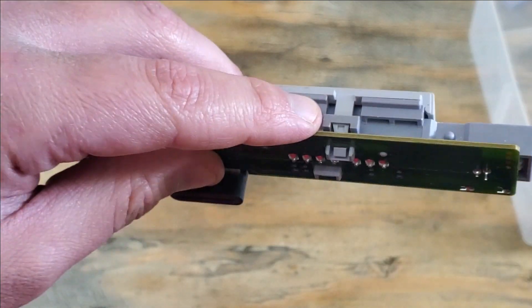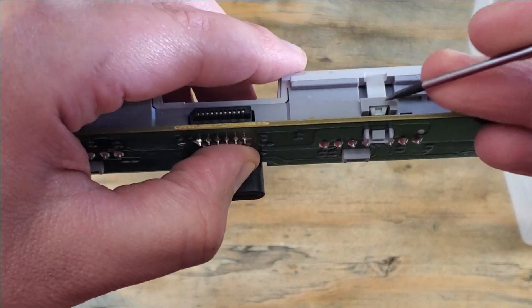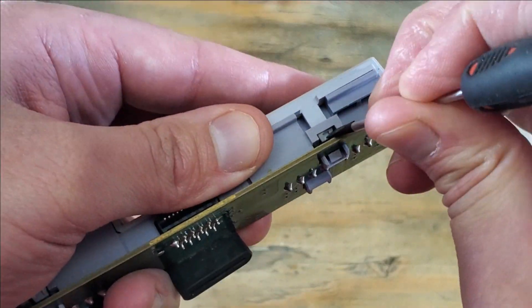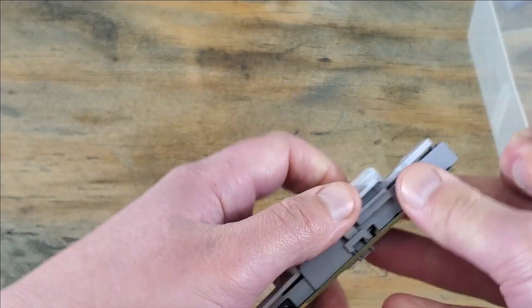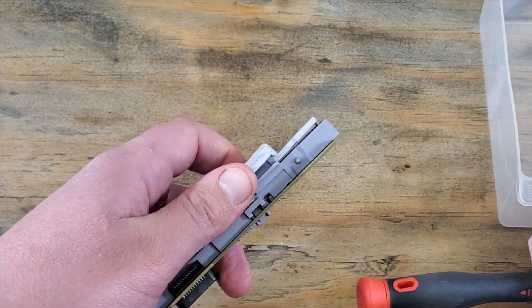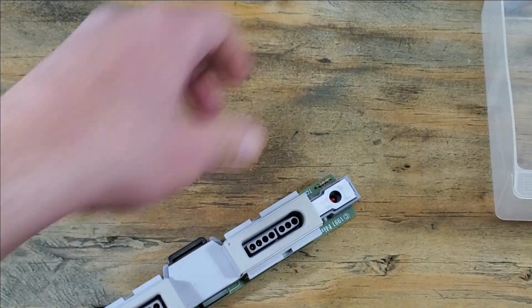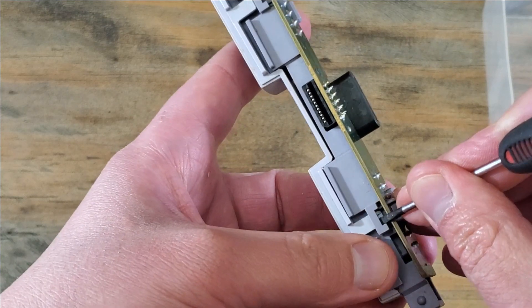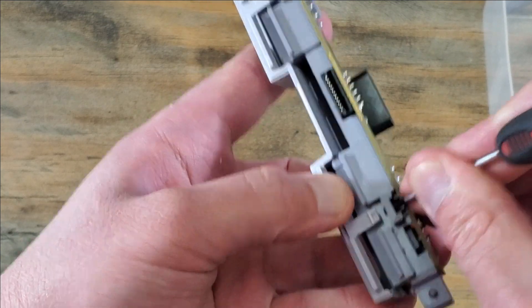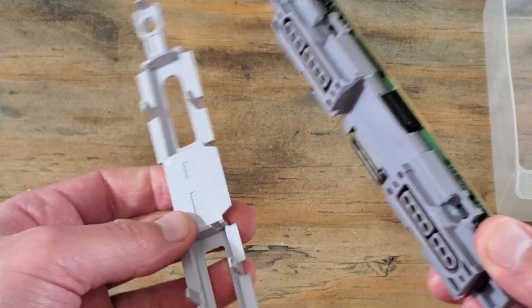Now there are four clips holding this front plate in. We'll use a small flat head screwdriver to help us here. I like to get that lens out and set it aside so I don't lose it. Now the other side — it'll normally come off without having to get that last clip. And set it out of our way.